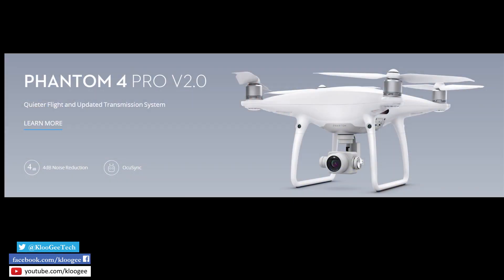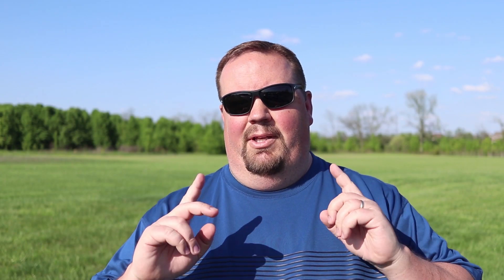Thanks for sticking around. Today we're talking about DJI's latest and greatest that they just released today. It's not a Phantom 5. It's not a Mavic Pro 2. It is a Phantom 4 Pro version 2.0. And no, they didn't have a press release, they didn't do any fanfare for it. It is just a minor update to the Phantom 4 Pro line.